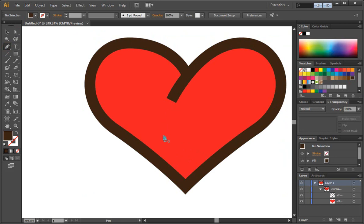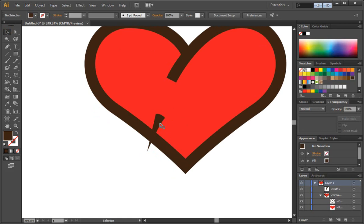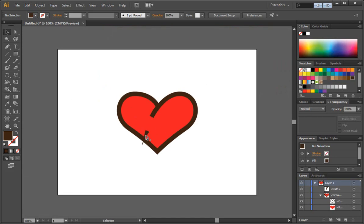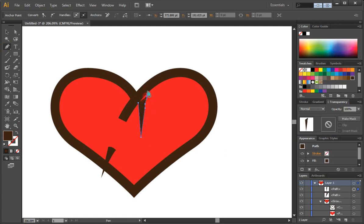We're going to take the pen tool, and we want to take this thorn probably right around here and end it right around there. Now, if you've never used the pen tool, sometimes it does take a little time to get used to. You can do a search on how to effectively use the pen tool — there's tons of tutorials out there — but it is one of the tools that I use most. So we can adjust it a little bit more if we want. Now what we want to do is add some of the thorns coming out up around this area here. I'm going to make them a little bit jagged.